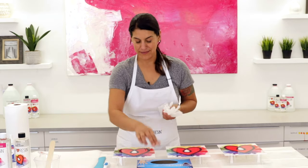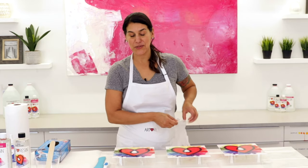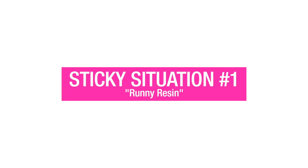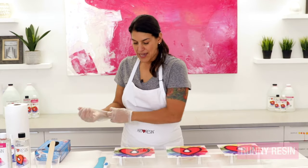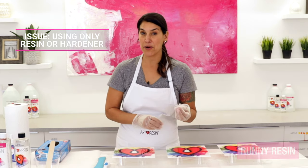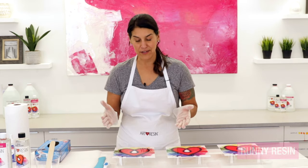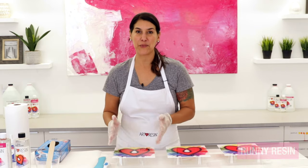Let me get my gloves on and we'll talk about the very first sticky situation: liquidy, runny, wet resin. Now why does this happen? Usually this happens because you've mixed two parts of resin or two parts of hardener instead of mixing one part resin, one part hardener — so you end up with a sticky mess on your artwork.